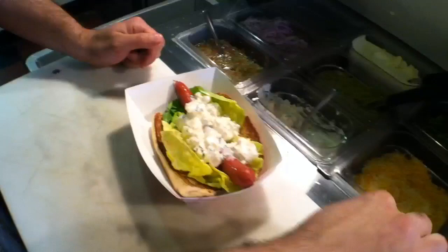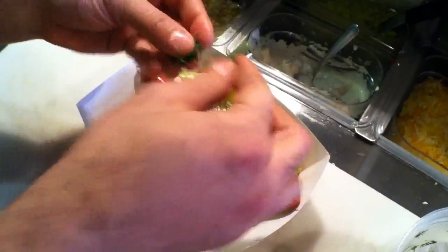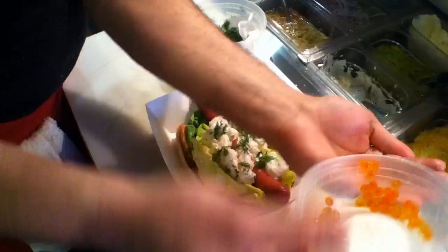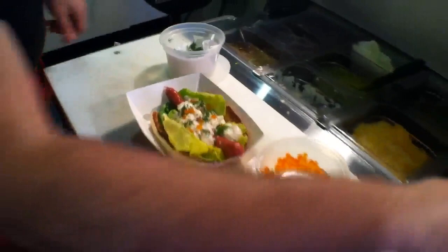We're going to top this with some dill — maybe the most famous Swedish herb — keeping this all real fresh. After the dill, we're going to top it with some salmon roe. These add a great bit of texture and some color. We're looking to capture all those Swedish flavors of the sea.